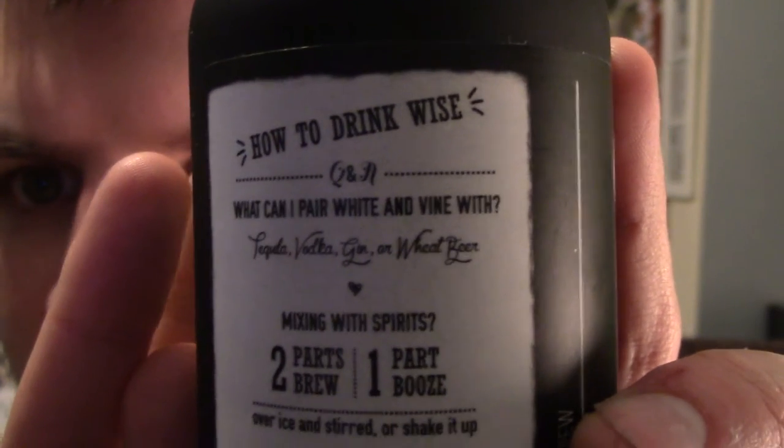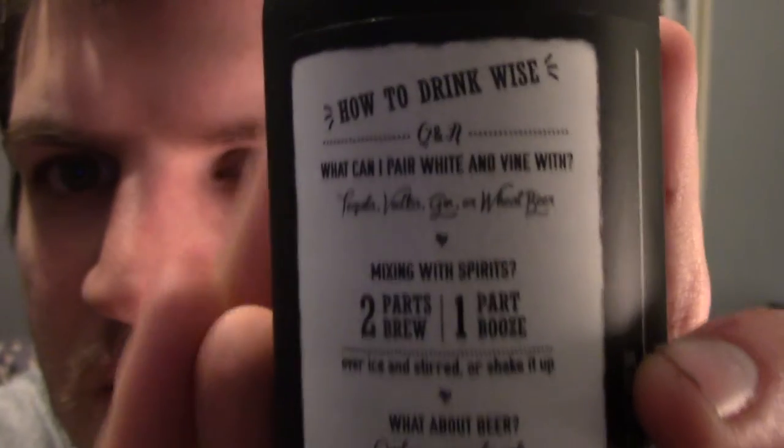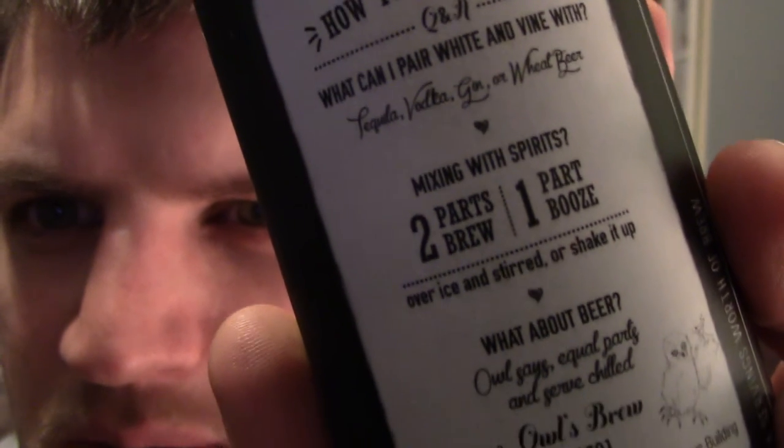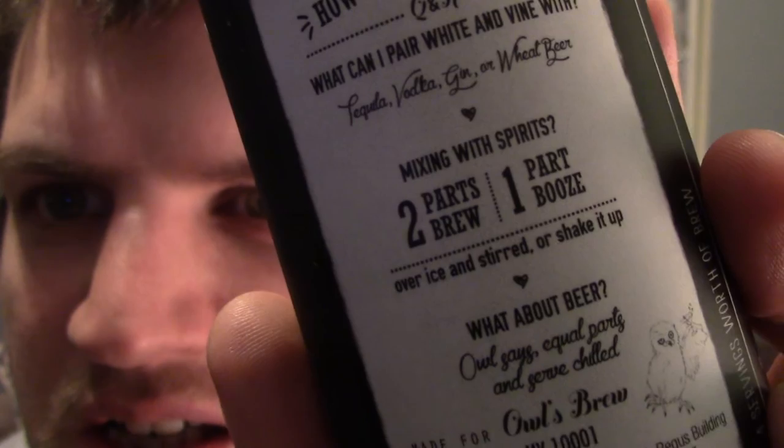What can I pair with White and Vine? Tequila, vodka, gin, or wheat beer. So you can mix it with spirits or a beer and it'll affect the taste. Mixing with spirits: two parts brew to one part booze over ice and stirred.